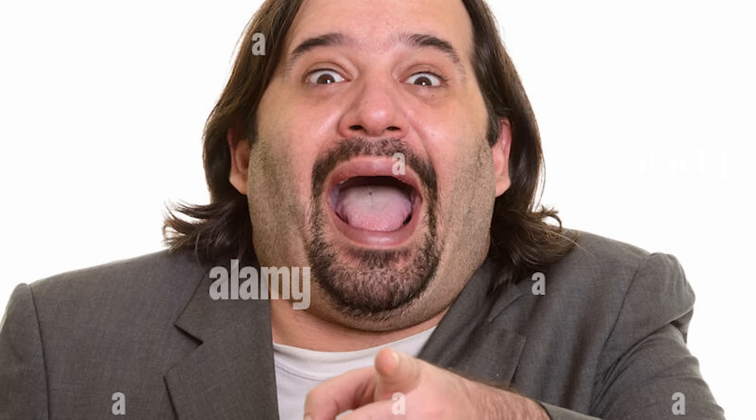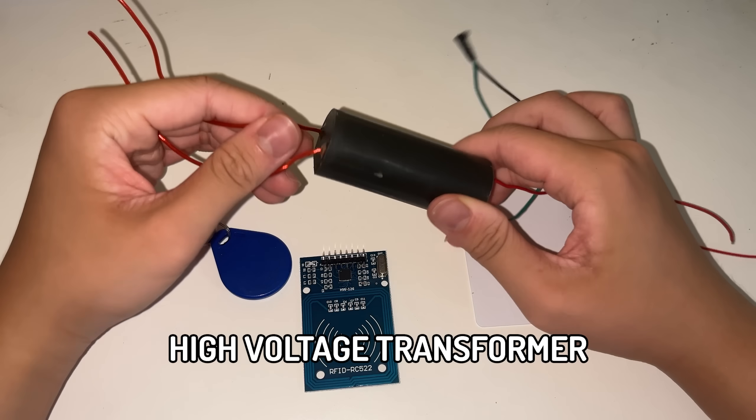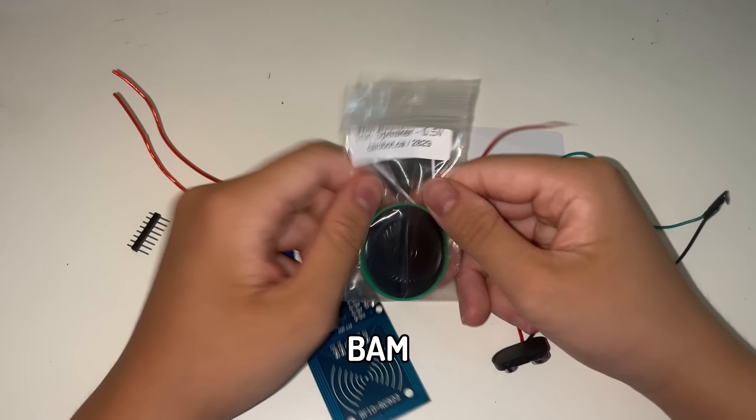You really thought it would just end like that? No — instead of just a lock, I'm going to implement an electrocution feature. A little high-voltage transformer won't hurt anybody. And a thin speaker too.